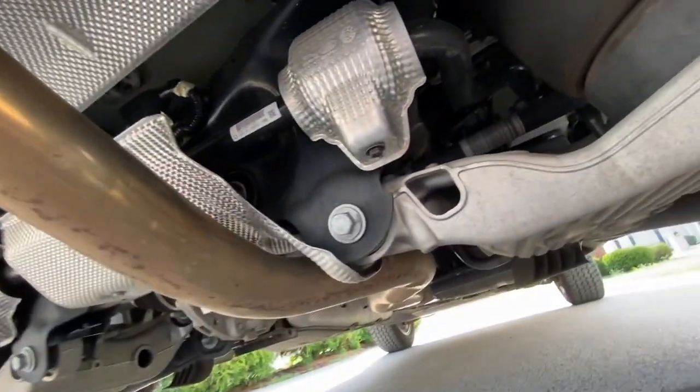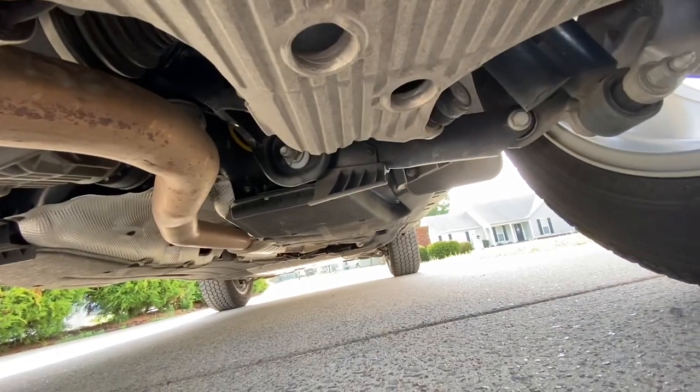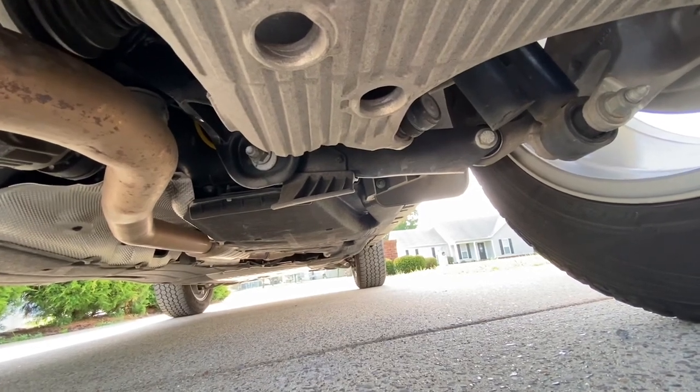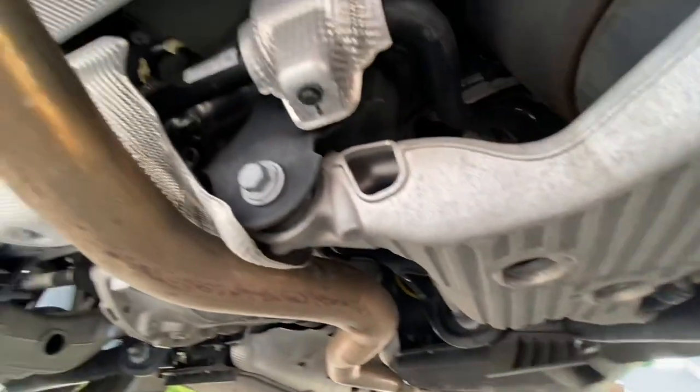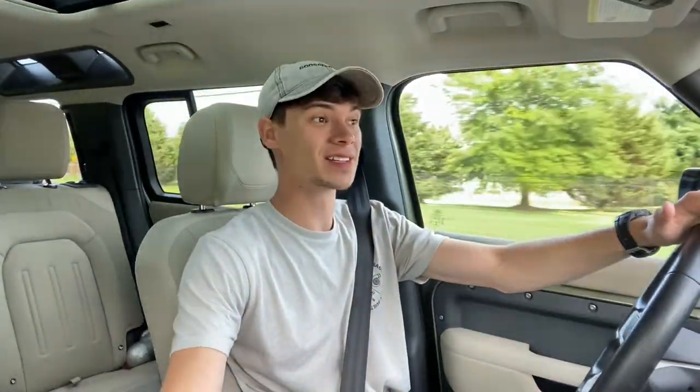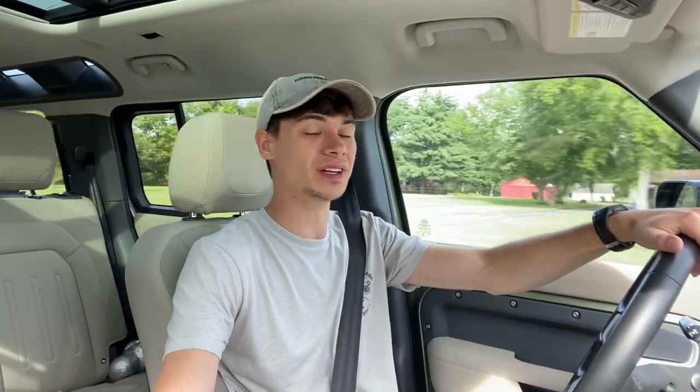We've got the big suitcase muffler right there and it actually goes back to what looks like a mid muffler or a resonator, and beyond that we've just got our catalytic converters. I don't see a secondary resonator, just the one resonator and then the big suitcase muffler. I'm thinking we'll be able to do just a muffler delete and make it sound a lot better. It's still going to have that mid muffler or resonator, but I want this to be not as loud as my typical vehicles since this is what we use for the baby hauler. I think a muffler delete will be the perfect solution.